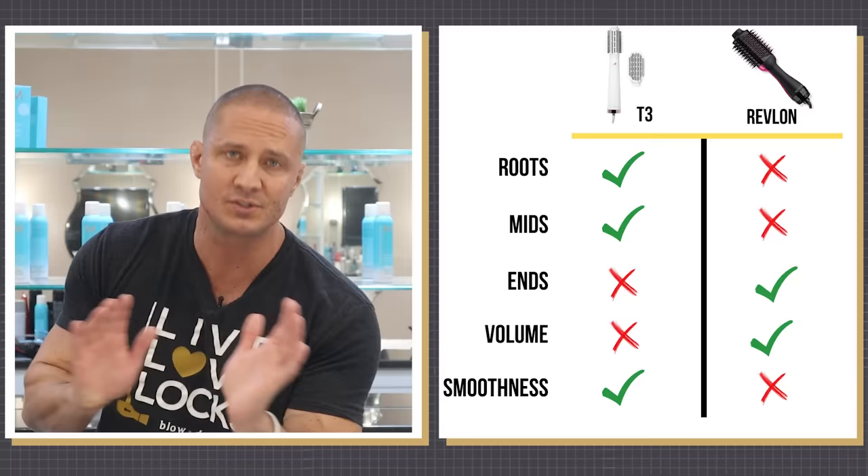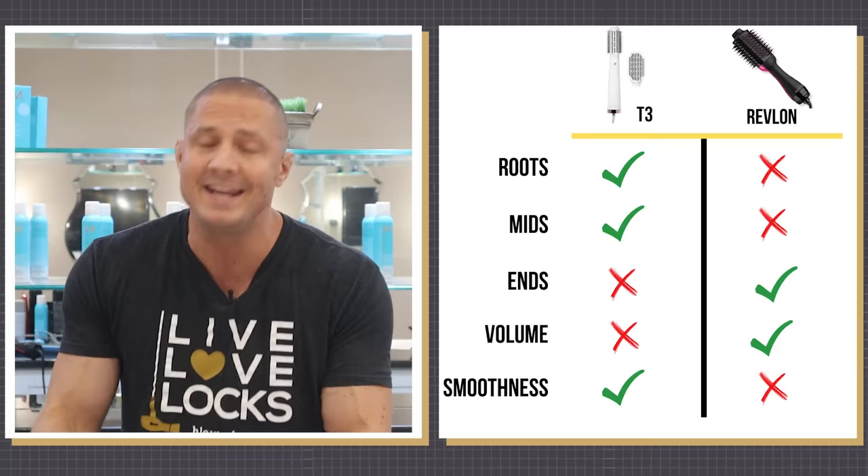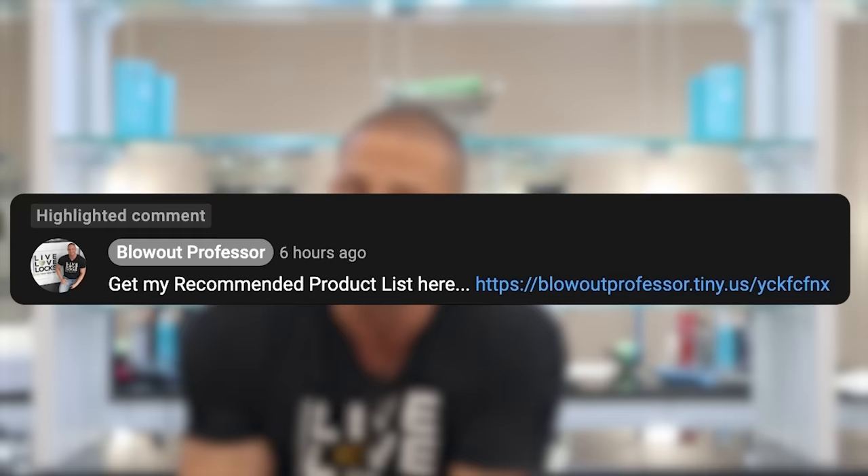So which one should you get? Like most things in hair, it depends on your hair type. If you have fine hair that's limp and lifeless and that really annoys you, I would definitely go with the Revlon. If you have frizzy hair, choose the T3 — it will get rid of frizz and make your hair nice, straight, and smooth. If you're interested in the products I used, don't just copy them — go to the description, take the hair type quiz, and find out exactly which products are best for you. And if you like heat styling, check out the next video on how to use heat protection so your hair never gets damaged.